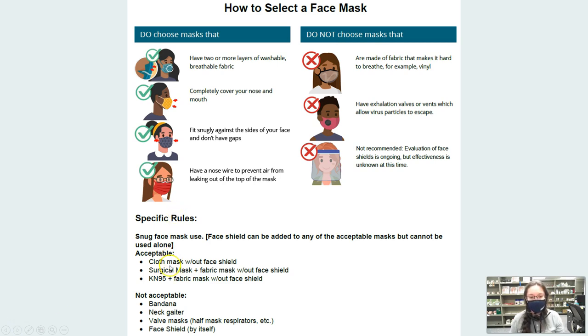Face masks that are acceptable will be cloth, surgical, or an N95. What is not acceptable will be a bandana, a neck gaiter, any kind of valve mask — this includes half-mask respirators. You'll notice they have a little port either on the side or at the front. A face shield by itself is also not acceptable. You can add a face shield to any of these, but you cannot have a face shield on its own.